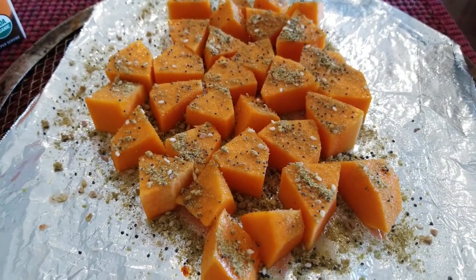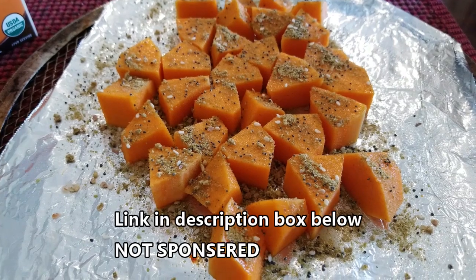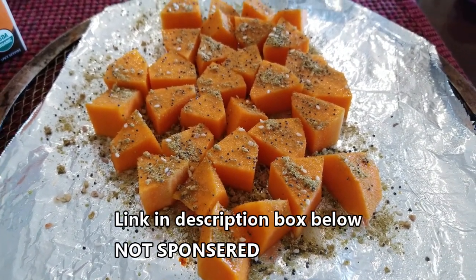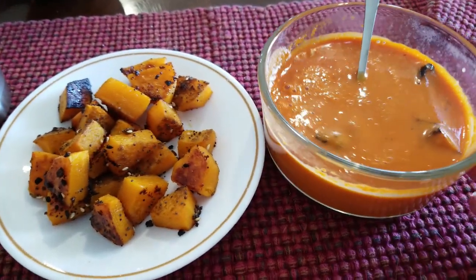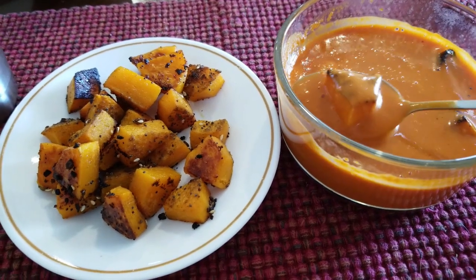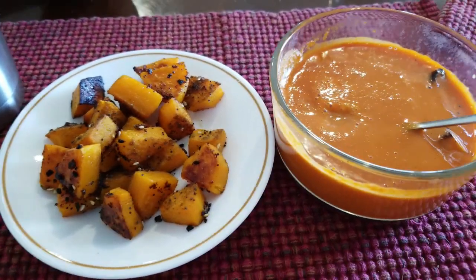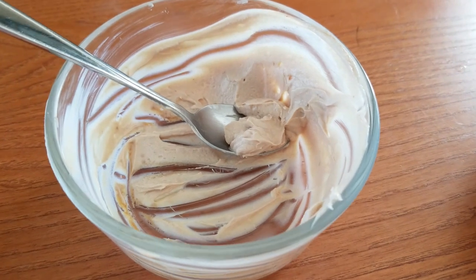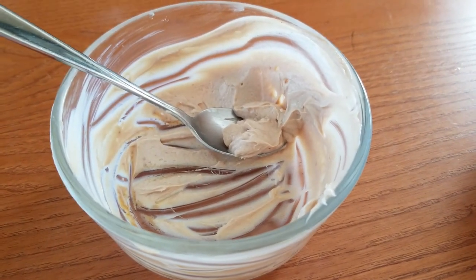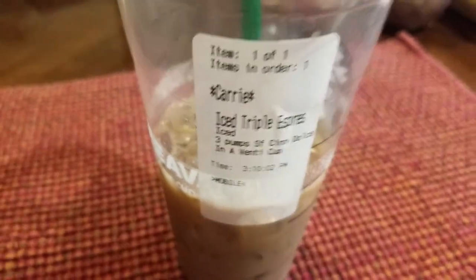It's the Rocky Mountain seasoning — so good. If you have a Penzeys Spice nearby, check your area; otherwise you can order directly from their website. They have free shipping on around twenty to twenty-five dollars or more. Fox Point and Rocky Mountain are the top two we use all the time. This is lunch — butternut squash inside the roasted red pepper soup — five smart points total, and I'm on my second 32-ounce glass of water at about 12:30. I also had my butterfinger dessert yogurt for one point.